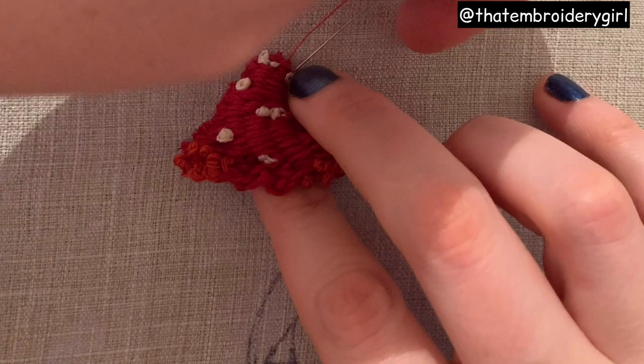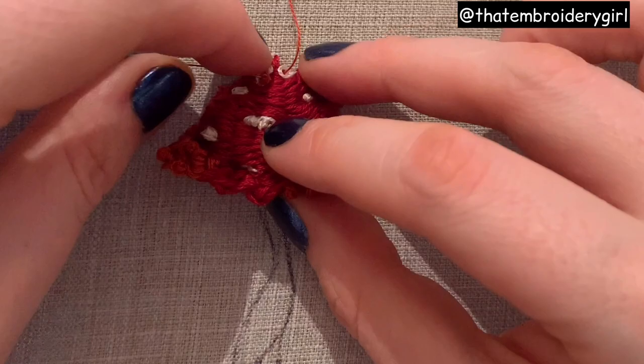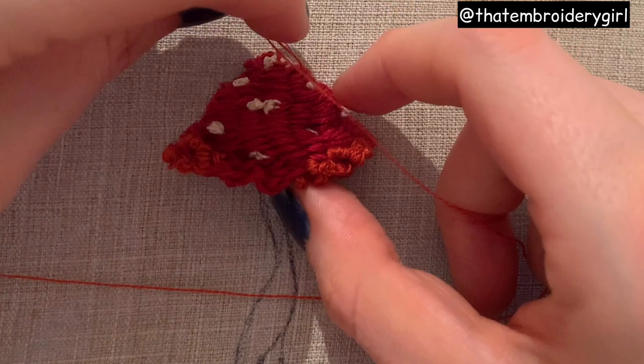I've finished adding my white spots now and I'm just going to knock this white color back with some different reds just to tone it down a little bit. I've gone in here with a rust type of red and I'm just going to put some fine french knots just over the top of some of the areas of the white french knots, but also to the sides, so we're kind of blending this color out a little bit.